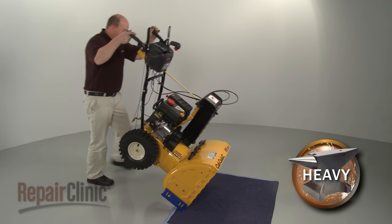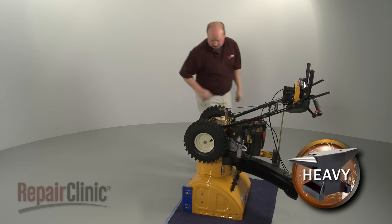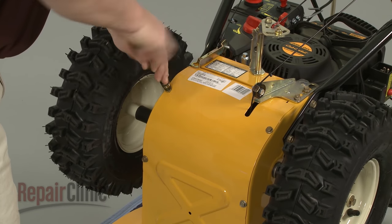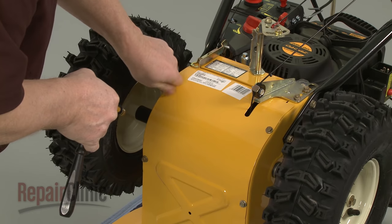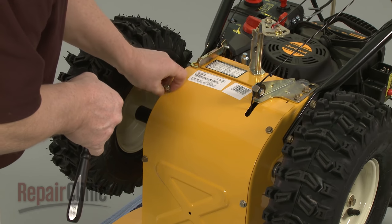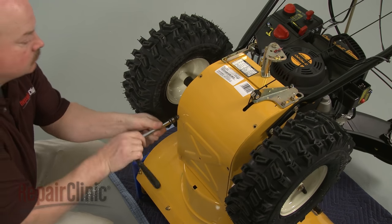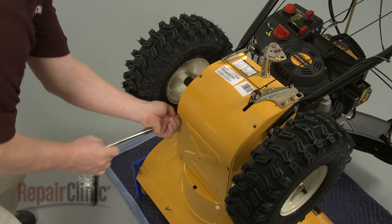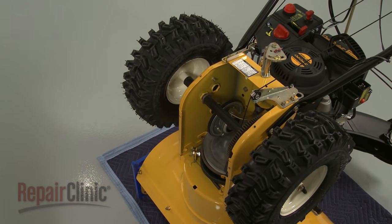To remove the frame cover, carefully tip the snowblower forward so it rests on the auger housing. Use a 3/8-inch socket to remove the mounting bolts securing the frame cover. Pull the cover off to access the hex shaft, friction wheel, and the extension spring.